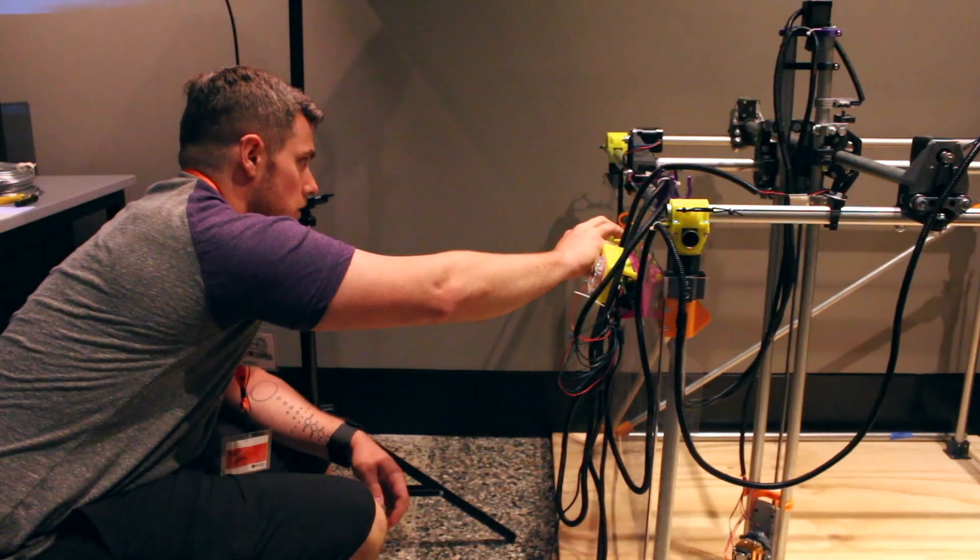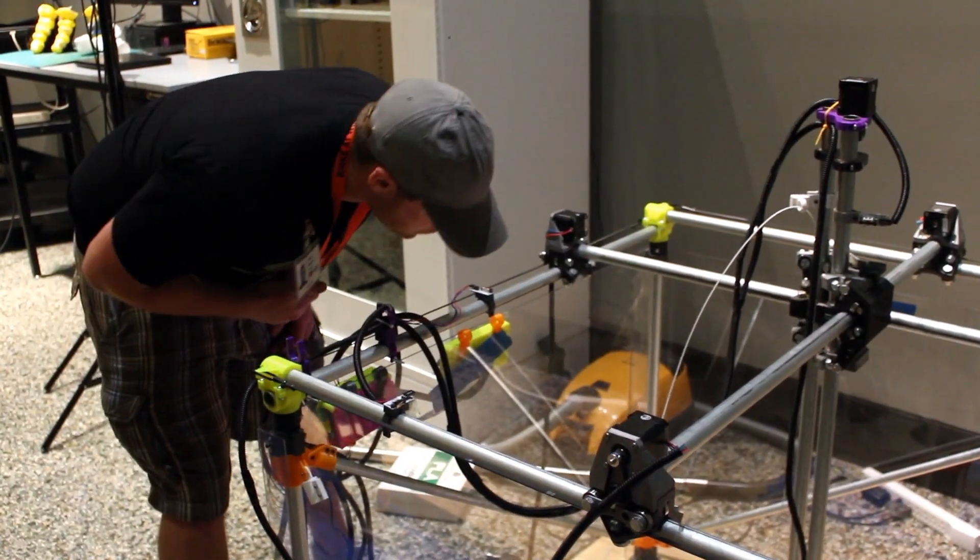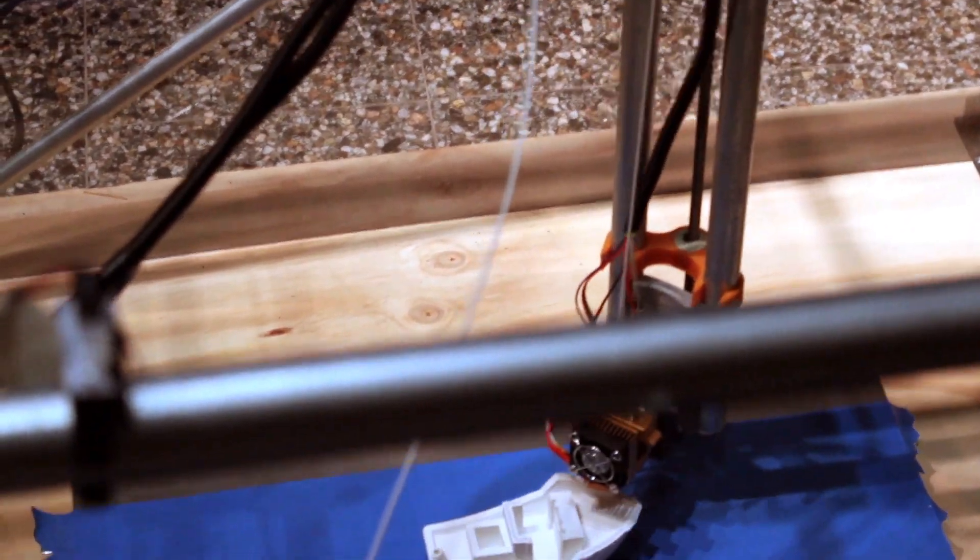I didn't think I would be interested in 3D printing this much when I finished engineering school, but over the course of time I really learned about what I want to do with my engineering degree.